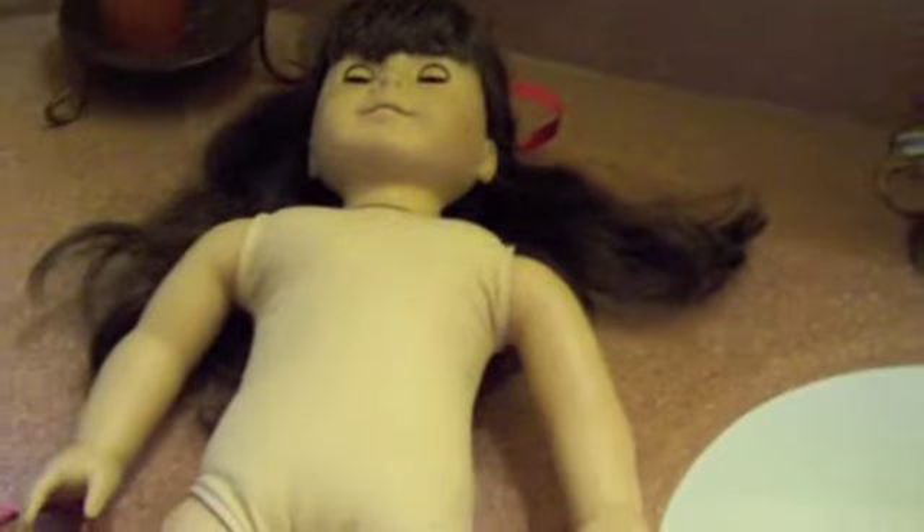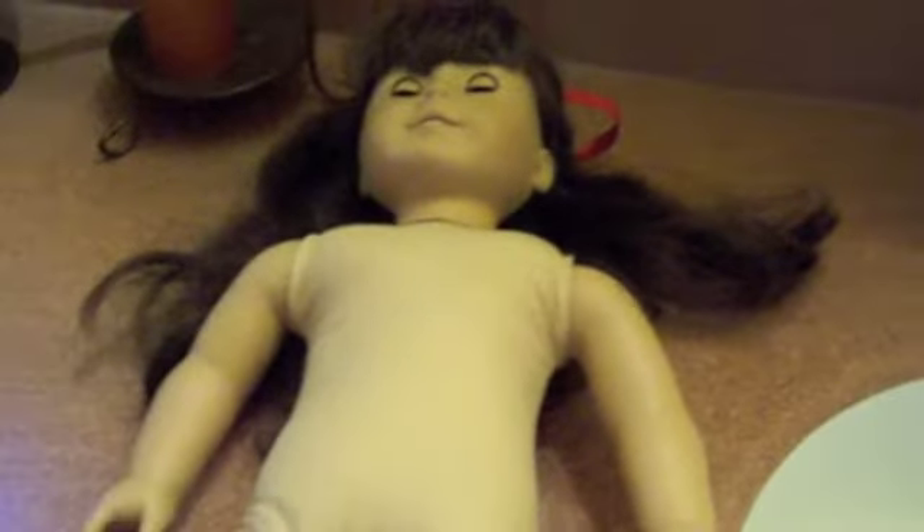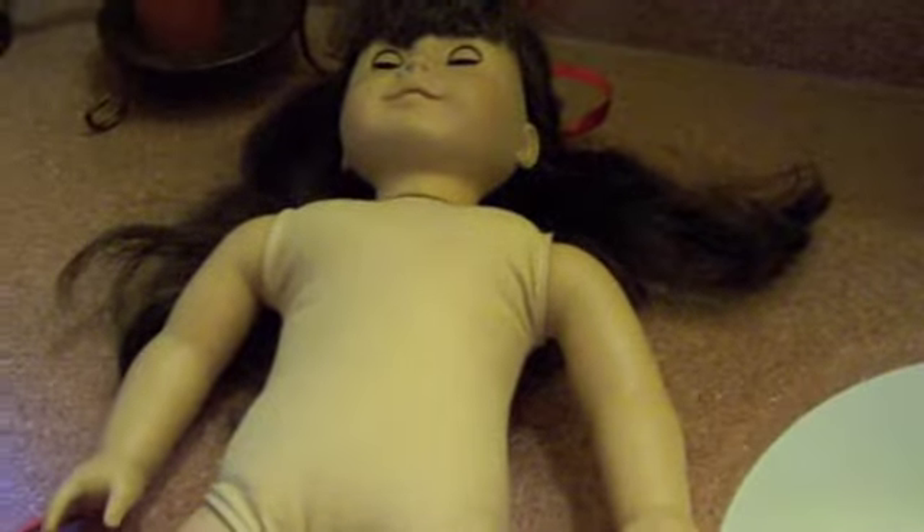Hi YouTube, this is Fiona 32321, and I am here today with one of my friend's dolls, Samantha. We are going to wash off her face. I already brushed her hair. So what do you think of your doll makeover? I cannot wait to see her because her hair looks better than I've ever seen since I got her. Hopefully it won't disappoint you — this is just the basic stuff.